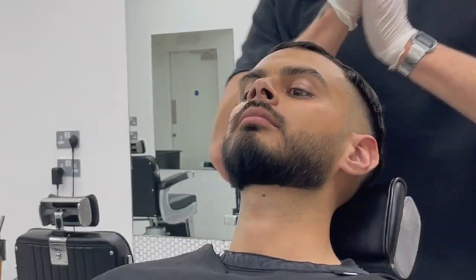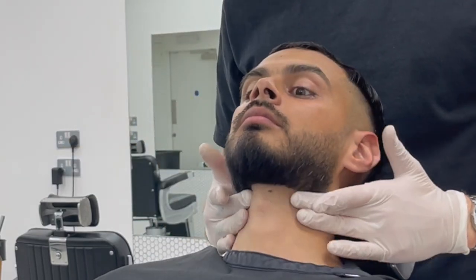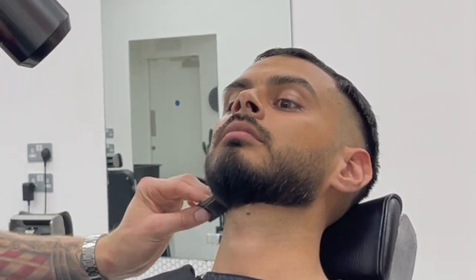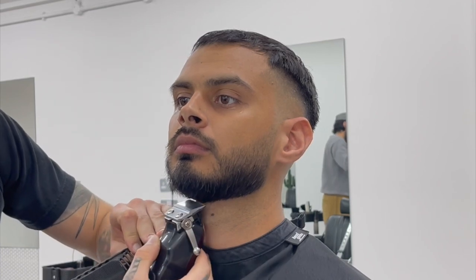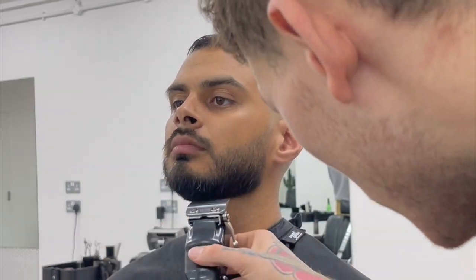I'm going in with a really light aftershave balm — this is just to protect the skin, cool it down, and reduce any potential inflammation left by the friction of the razor. Again, I'm hitting it with the dryer, drying the beard off and drying that aftershave balm into the skin, so when he walks out of the barber shop it won't feel like there's a layer of product left on his skin — it's all absorbed. Now I'm very lightly free-handing over the beard with my clipper using a clipper over comb, just detailing the beard a little bit.